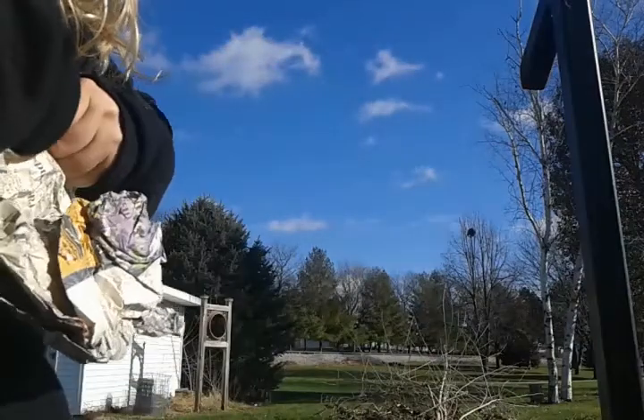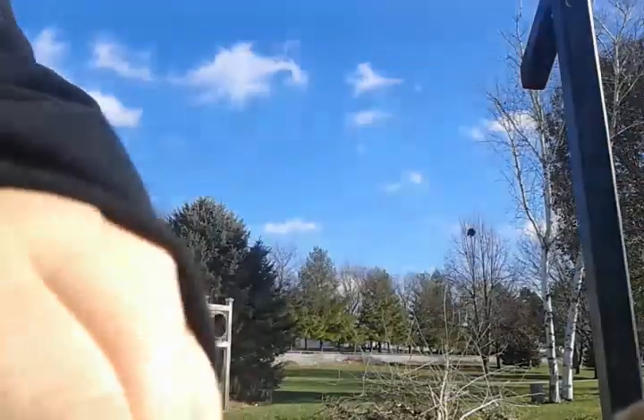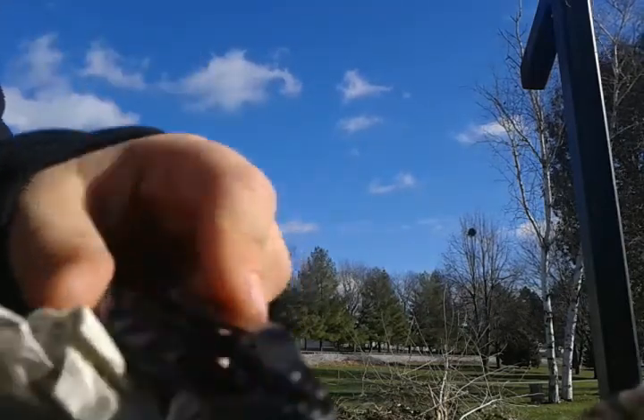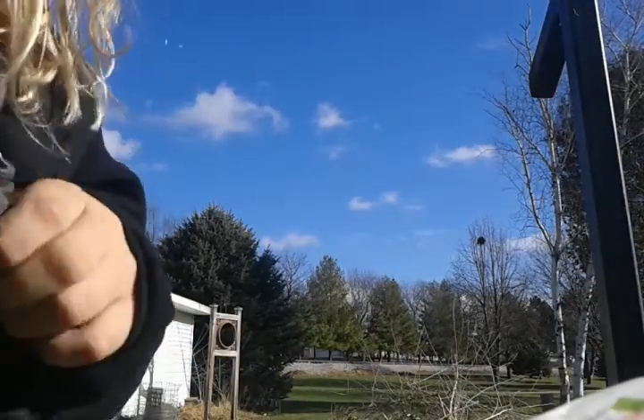I'm just gonna try it with paper this time. It's easier with other stuff like I was using before. I'm gonna put my knife back so it doesn't go away. I'm gonna take a little bit of this paper too. I don't know if you can see it but I have a little piece of paper out there, so I'm gonna just put that up there.